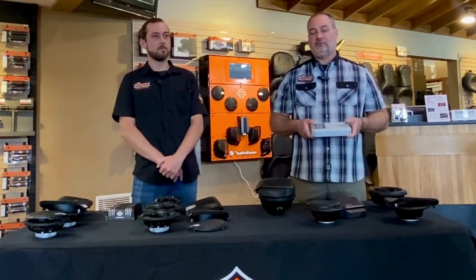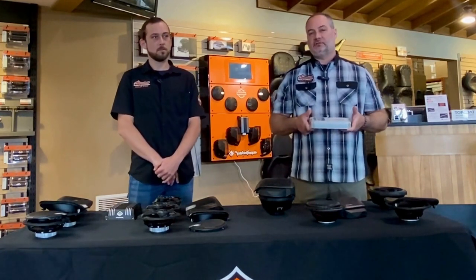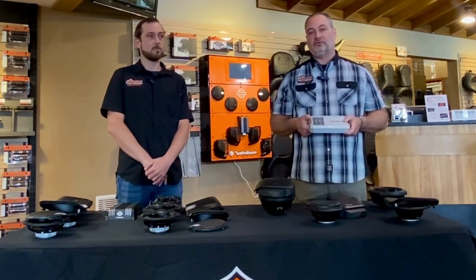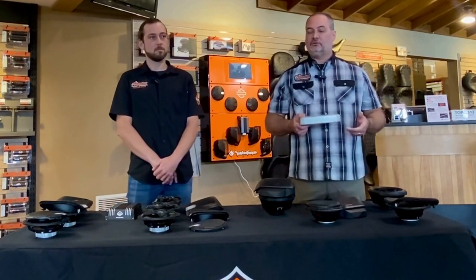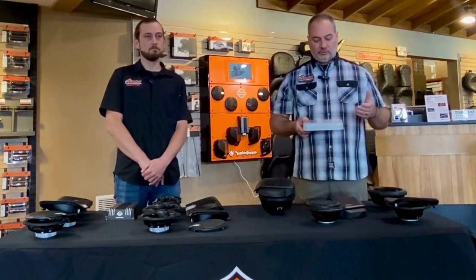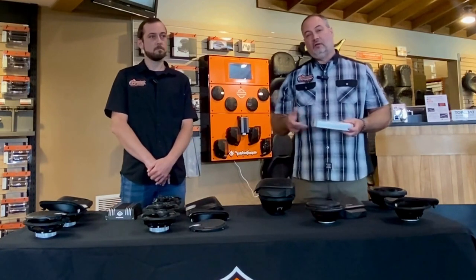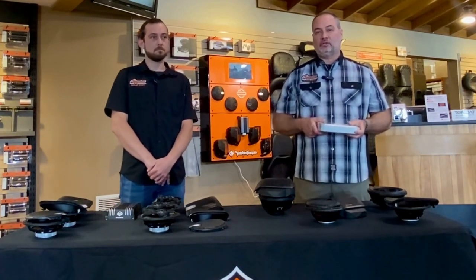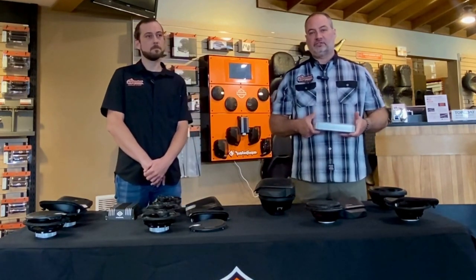With the Rockford Fosgate amplifier, we've set up several systems where you can run up to four sets of speakers — we've put eight speakers in some bikes: fairing speakers, lower fairing speakers, saddlebag speakers, and tour pack speakers all running off this one amplifier on 2014-and-up bikes. You can certainly add an additional amplifier as well. Both Rockford Fosgate and Harley-Davidson offer saddlebag woofers. With Rockford Fosgate, if you order their kit you get two subwoofers and an amplifier. With Harley, you use one of the two existing amplifiers, which limits the number of speakers you can run — you may only be able to run two sets of speakers if you're using saddlebag subwoofers.